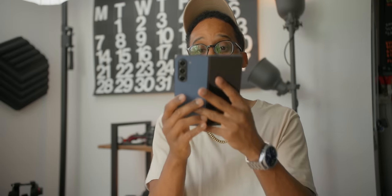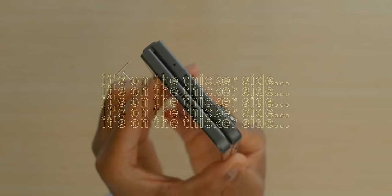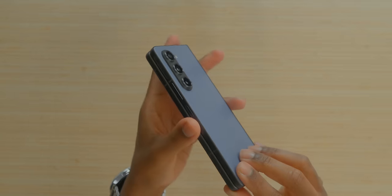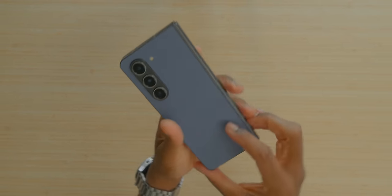Another con is that this is a foldable device — it is thick. It's folding down and it's almost like two phones in one, so for pocketability and just overall lugging it around, it could be a hassle to some people. So just consider that. It's not like a true con, but it's a con to consider for some.